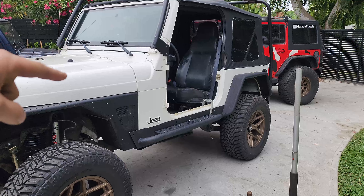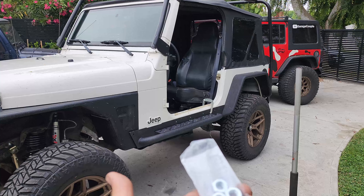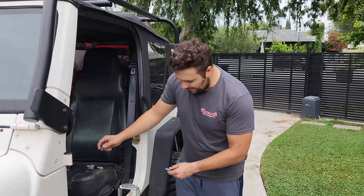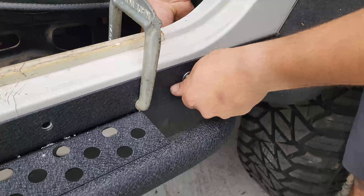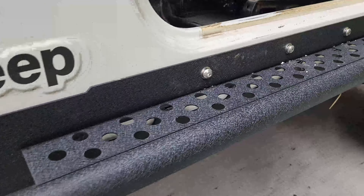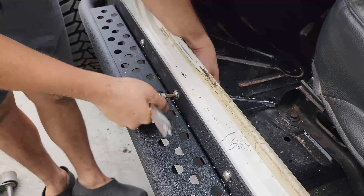Quick Home Depot run. Here's what happened: the rivets won't fit through those holes. What you're supposed to do is drill everything out, drop the side rail, put the rivets in, and then bring it back up. I didn't want to do that because of the body mount situation, so we got some nuts instead and we're going to put them in one by one. These have gotten expensive — about a dollar a piece now. We also purchased a longer M10 bolt for the rear, because it goes through two layers of body panel. Time to tighten.